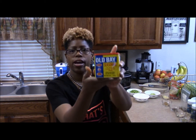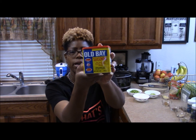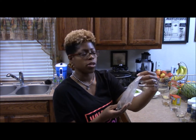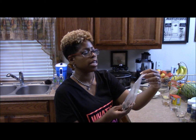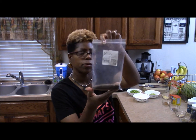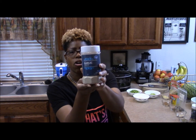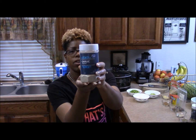First, we're going to have Old Bay — one teaspoon of Old Bay. Next, we're going to go with a salt from Central Market called Salt Works Durango Hickory Smoked Sea Salt, also one teaspoon. Next, we're going to do garlic powder — one teaspoon of garlic powder, which I get from Kroger.